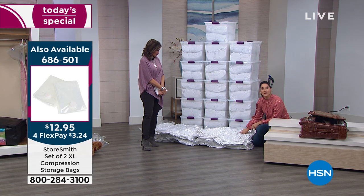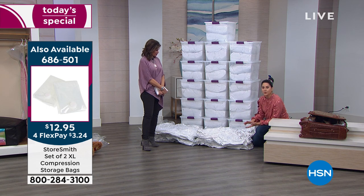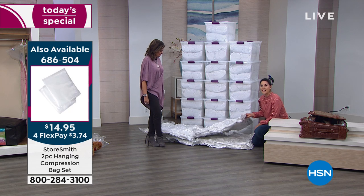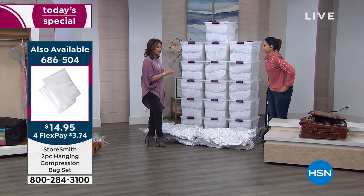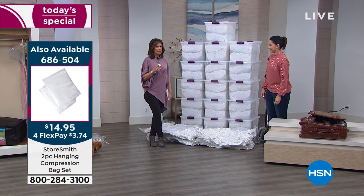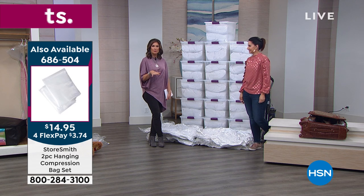Everything in this jumbo bag is water-resistant and airtight. You're protecting it from mildew, moths, bugs, allergens, and any kind of dust and debris. Anything in here is now protected. All you have to do today is decide how many sets you want and, most importantly, what color you'd like — because it's fun to have colors in your huggable hangers as well.